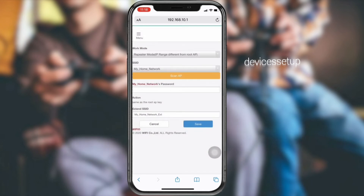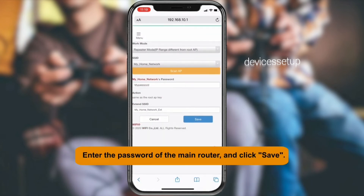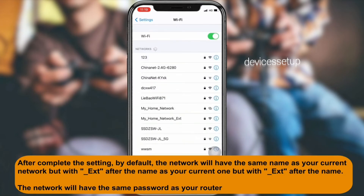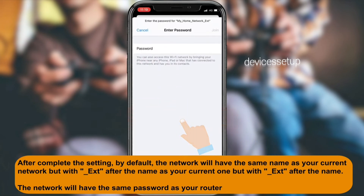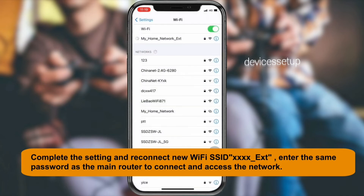Enter the password for confirmation and save the settings. You will then be able to see the newly set up extended network name in your Wi-Fi list. By default, the extender network name will appear as your home network name underscore EXT, and the password will be the same as your router's Wi-Fi password.